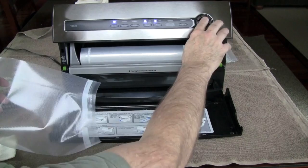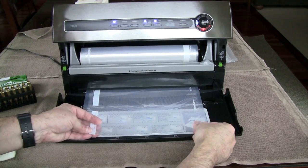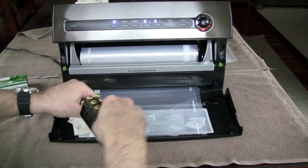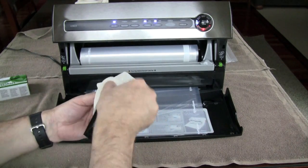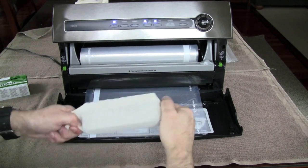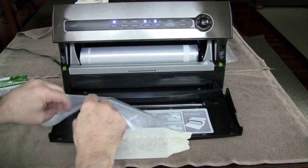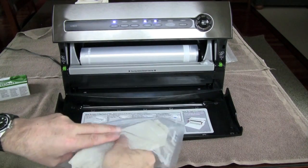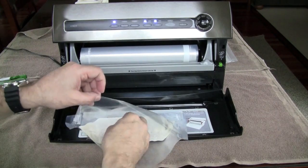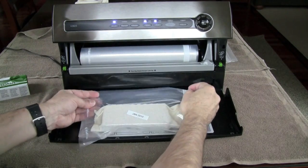Now we're going to turn the machine on and seal that in. While we're waiting for that, let's go ahead and put the ammo in the tube sock. We've got a nice package there with a sealed bottom. Let's put our label in 2010, and now we'll vacuum pack this down.